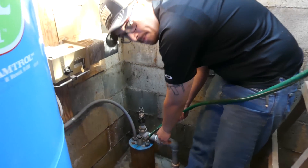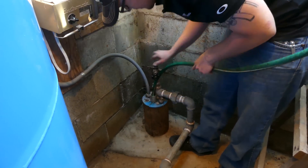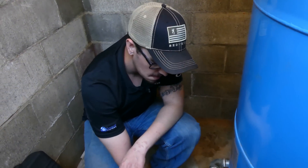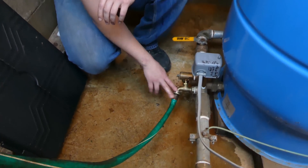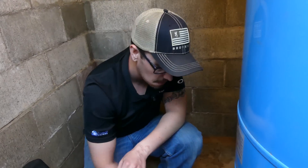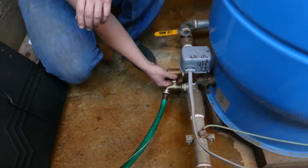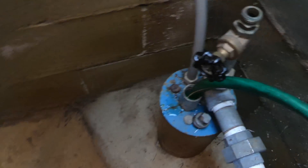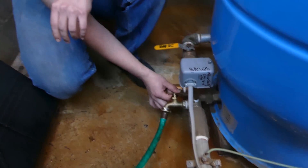Now what we're going to do is take one end of our hose and shove it down into the well. We're over here at the hose bib in between the well head and the pressure tank and the closed valve. We've got our hose hooked up to start pushing water back down the well head. So all that's left now is to start the circulation — we're going to open this valve up and let some water flow.